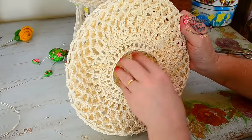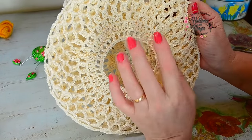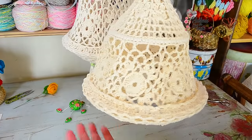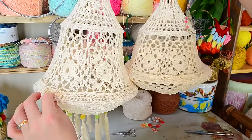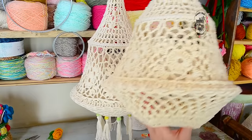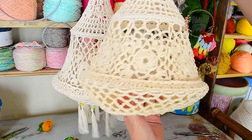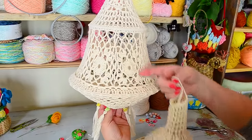Acá ya terminamos, solo quedan las divisiones para colocar los flecos. Pero miren: así terminada no se ve muy agraciada. Tenemos que ver todas las terminaciones para que quede prolijo. Vamos a humedecer el trabajo para que tome su forma final.